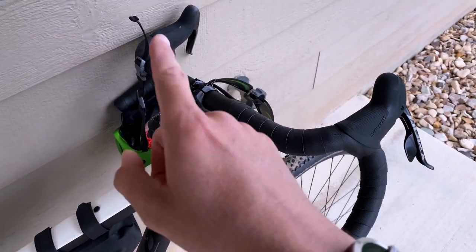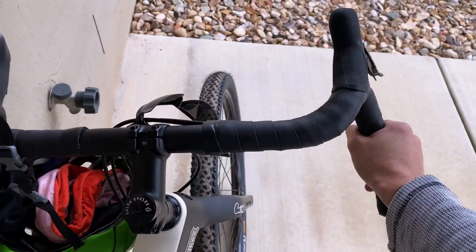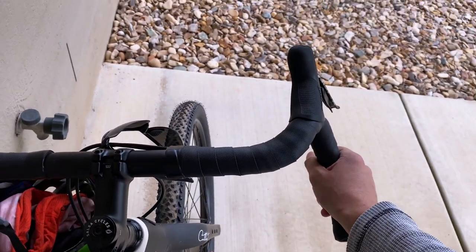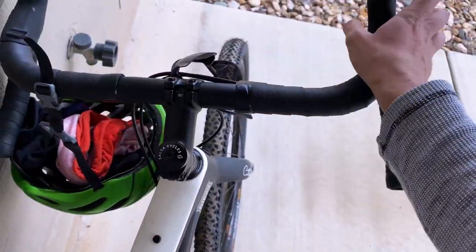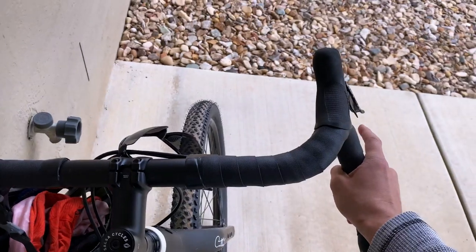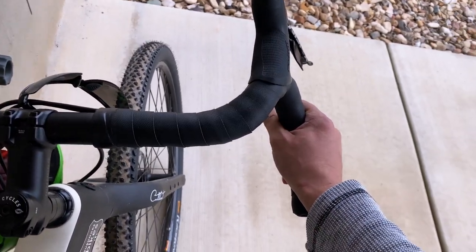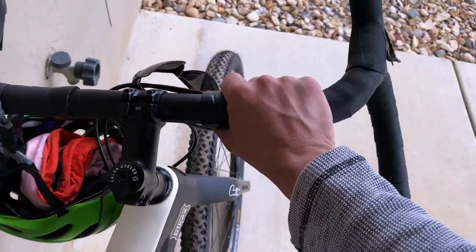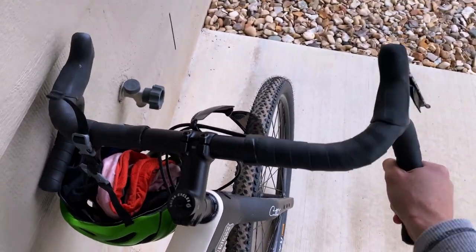It's probably because of the bar flare. But on that note, these bars are pretty awesome — I live in the drops. Any time I'd be on the hoods, I end up riding right in the drops because it feels so stable. When it's smooth pavement, I go to the hoods. The cow chippers are pretty sweet.